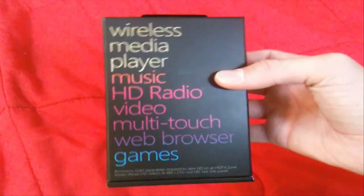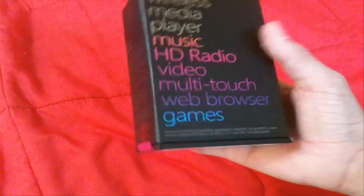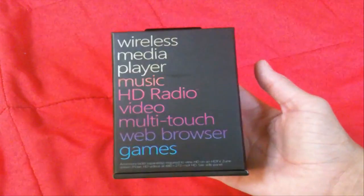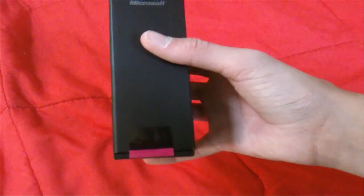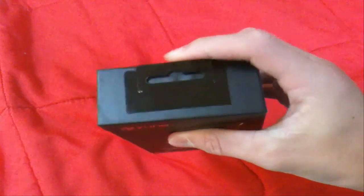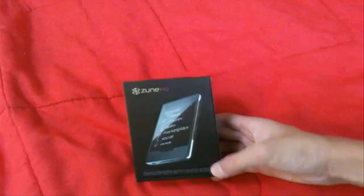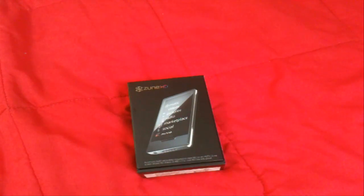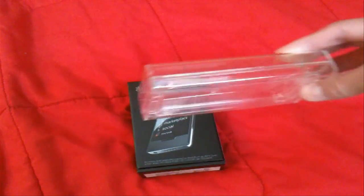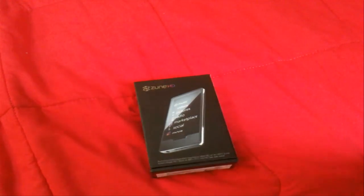The back basically tells you the main features: wireless, media player, music, HD radio, video, multi-touch, web browser, and games — and then also accessories sold separately. The sides say Microsoft, and you've got a little sticker on the top. Nice box — it definitely beats the second generation iPod Touch box. This is what the second iPod was like, kind of equivalent to the first generation.